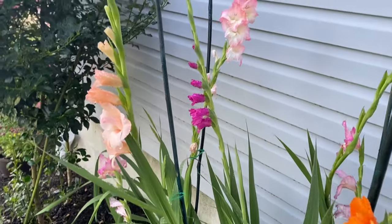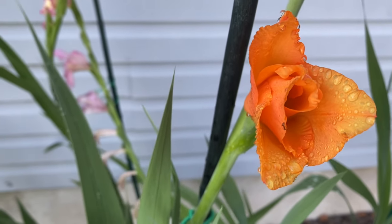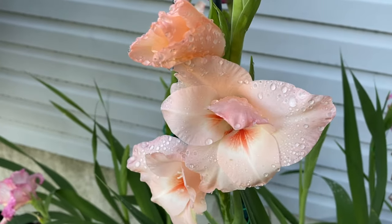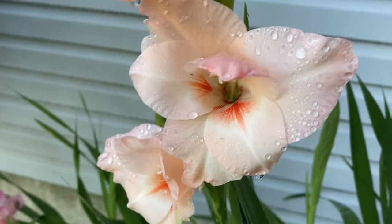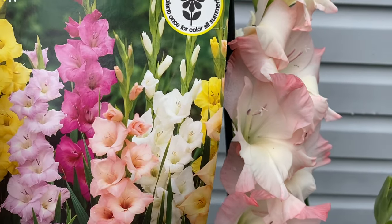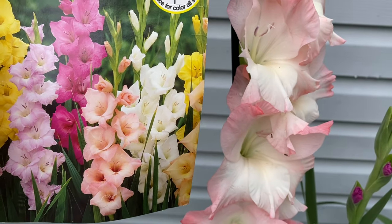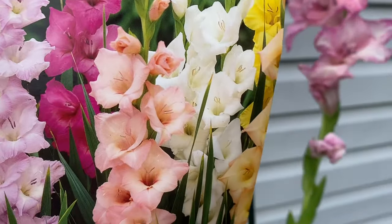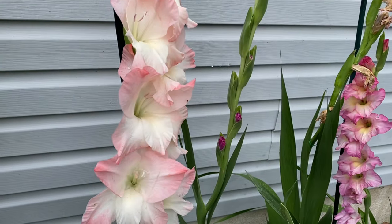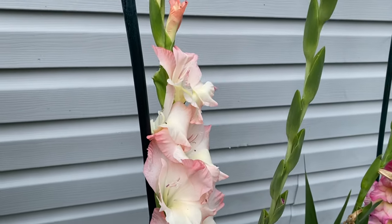These are the Gladiolus Pastel Mix and these did well. They all came up pretty much, but just one flower stalk per plant and that was it. They were quite beautiful — I love them — and in comparison to the photo they look pretty much the same. I got just about every color: pink, yellow, dark pink, and peach. I would try these again, though I think I have to put them in more sun.